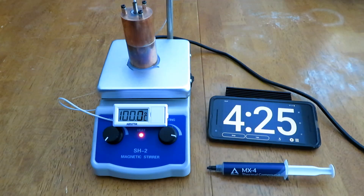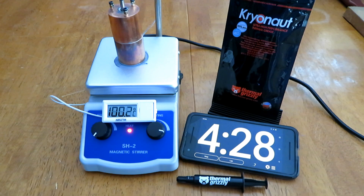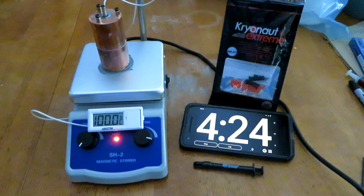Next I tested Arctic Silver MX4 and it took 4 minutes and 25 seconds to reach 100 degrees Celsius. Then I tested Thermal Grizzly Cryonaut — one of my go-to's for when I repaste a GPU — and it took 4 minutes and 28 seconds. Then I tested Cryonaut Extreme and it took 4 minutes and 24 seconds to reach 100 degrees Celsius.